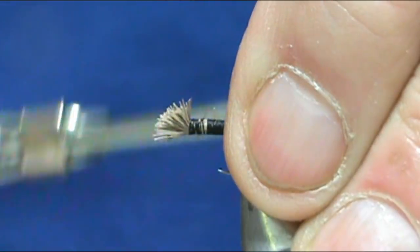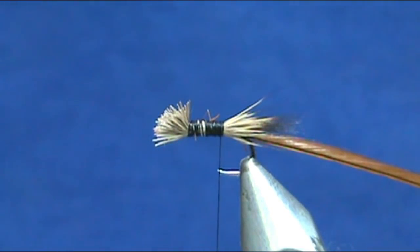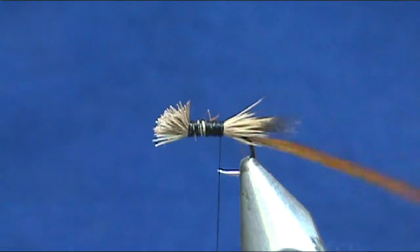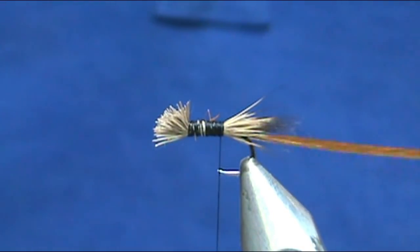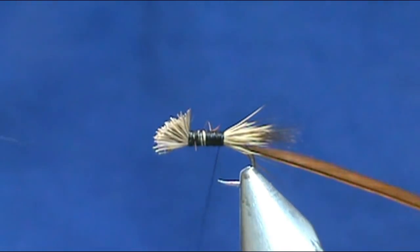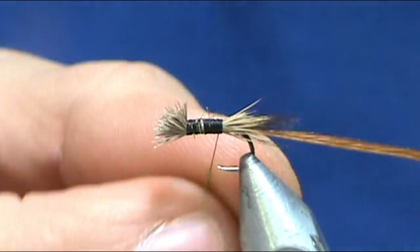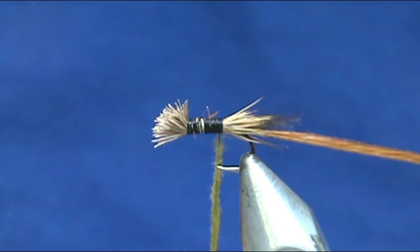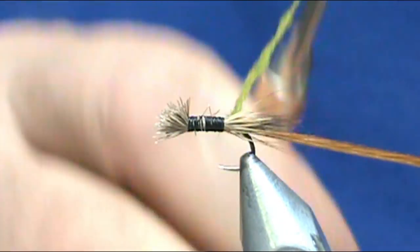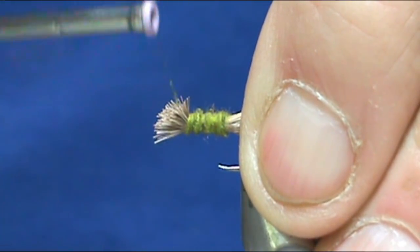We're going to bring the thread back to the back once again. For the body you can use different colors for different hatches — you can even use peacock herl and a regular grizzly hackle and you'll make a griffith's gnat or a gnat diurette. But I'm going to use olive to try to match that Granny Smith apple caddis hatch. We're going to make a skinny noodle because the deer hair made a fat body already — just stretch your dubbing and it will get that noodle very thin.